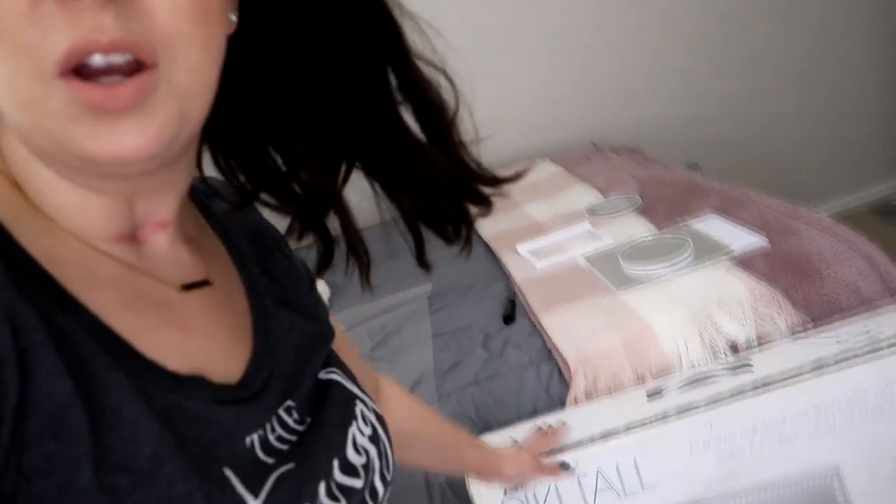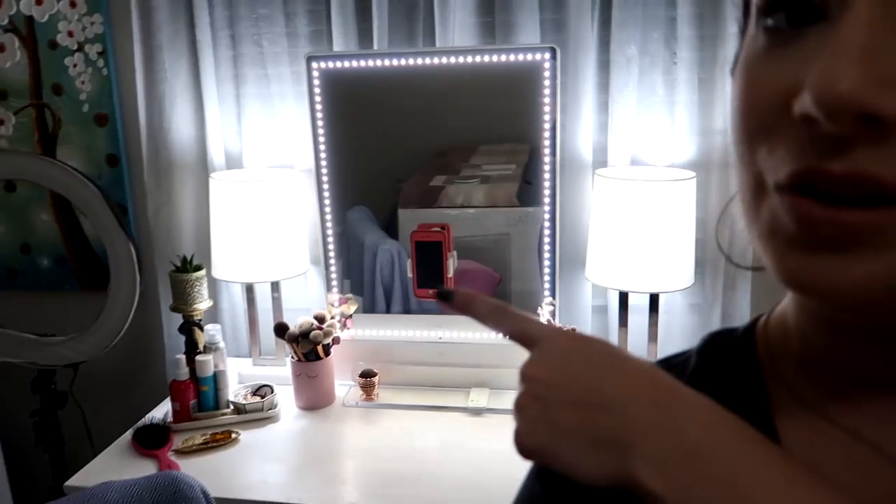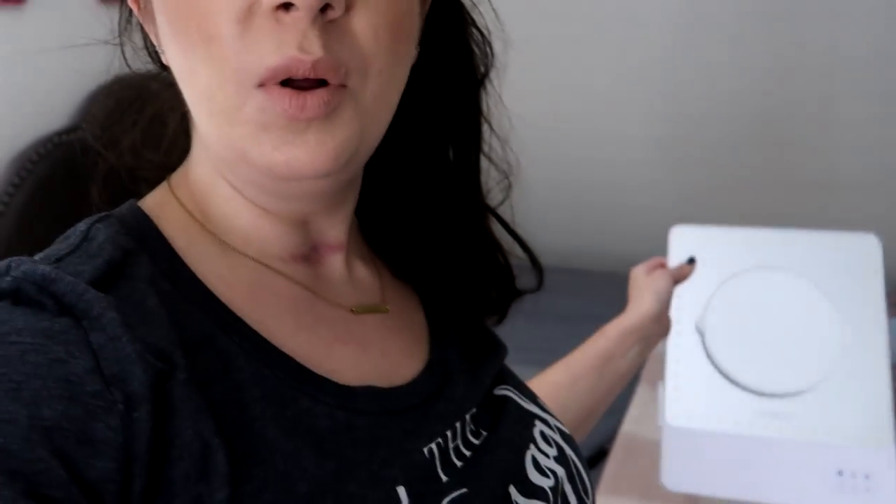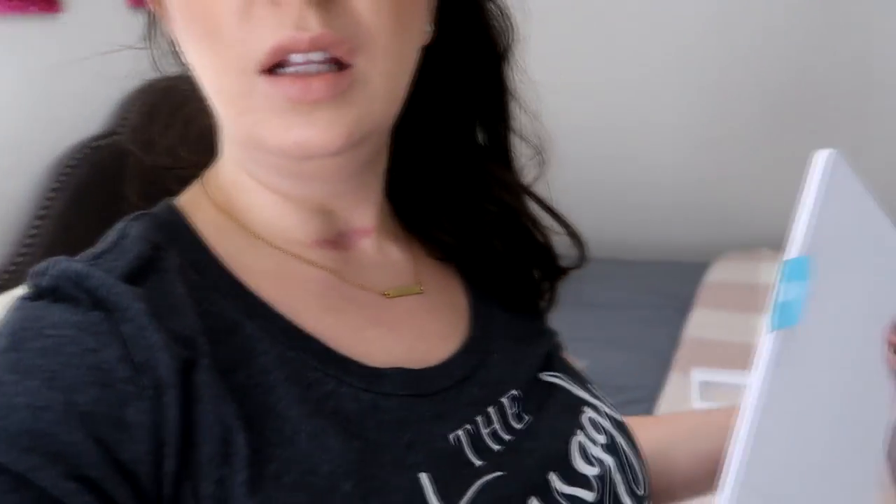I just got done installing and putting together my Rikki Tall, which is my larger mirror that will go on my vanity top. I'll give you a little sneak peek of what that looks like over here. But in this video I wanted to focus on the Rikki Skinny, which is the more portable, smaller, slimmer version. I'll jump to some clips I took at an earlier time when I first unboxed it, so you can see it come out of the box and everything it comes with, and then we'll meet back here to finish up.